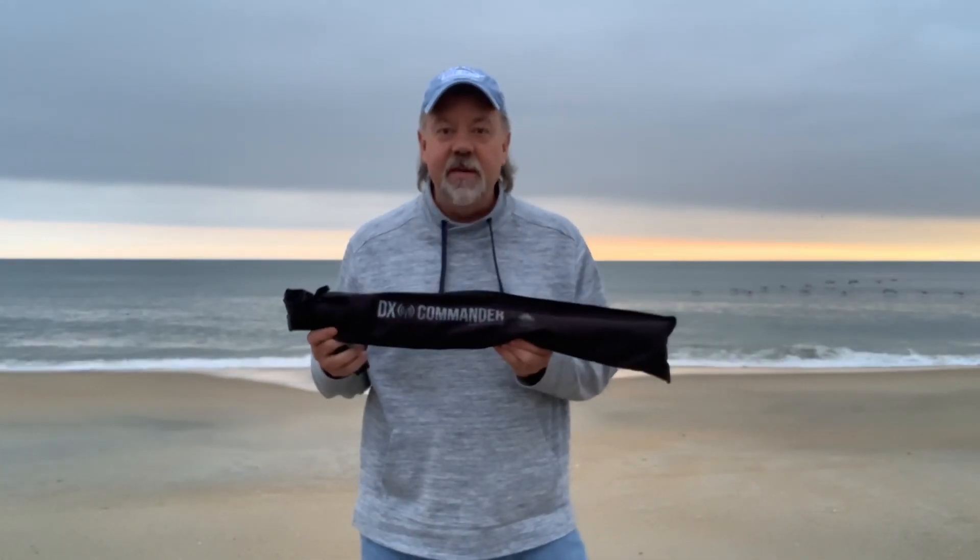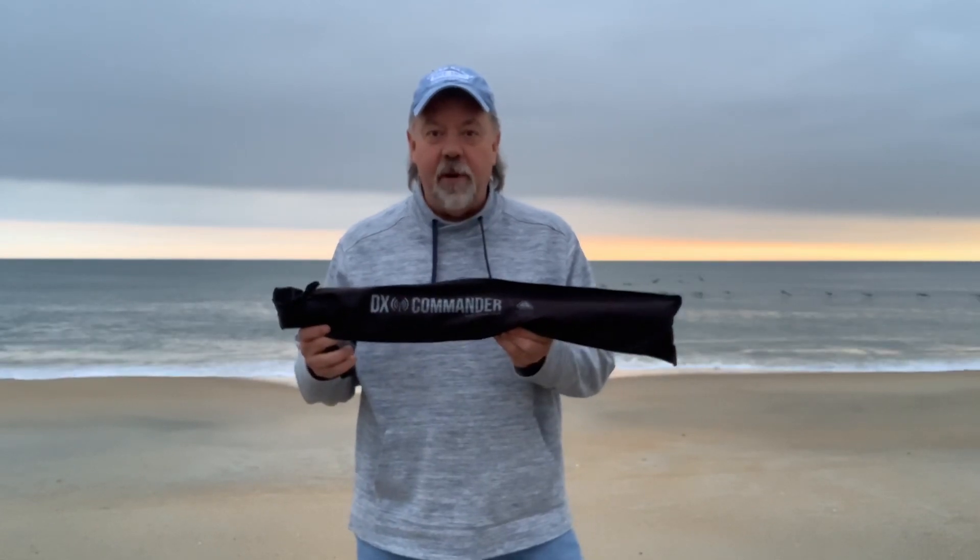Got some new toys. Got my DX Commander 10 meter travel pole and I've got the Nelson Antennas Matchbox. We're going to put up an antenna today and see what we can do. Stick around.